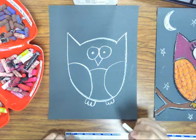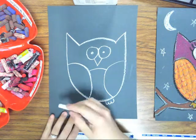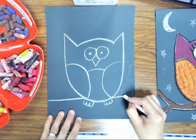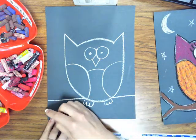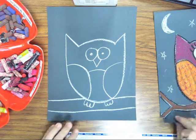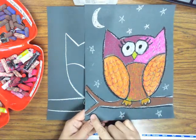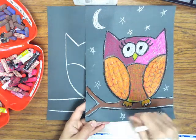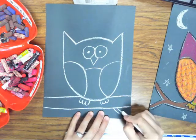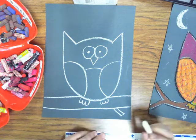And now we'll draw the branch. Your branch can go straight across and then you draw another line. If you want the branch to break off into smaller branches, you just make it look like the letter Y. Or you can add a smaller branch, and then you can add leaves later.